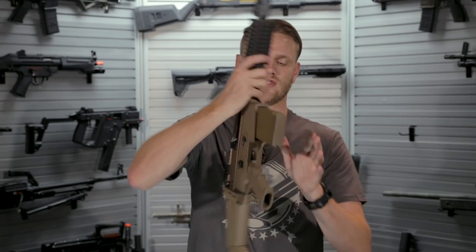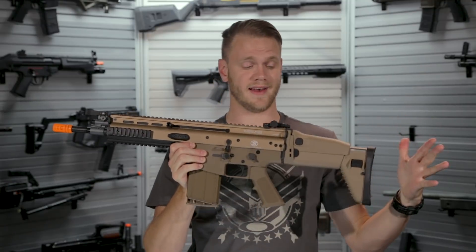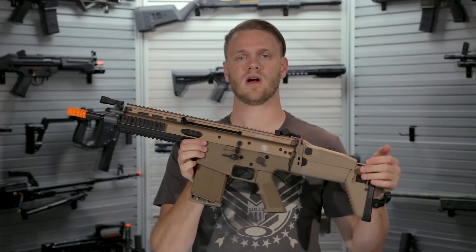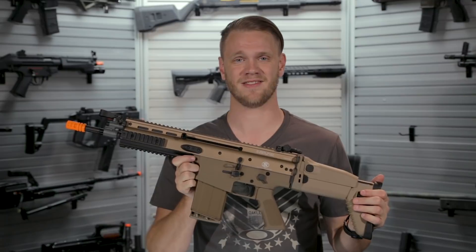The newest release of the FN SCAR comes fully trademarked and serialized, looks super cool, and comes in two different colors — this awesome looking tan as well as a full black version, both of which are available on our website right here at evic.com.